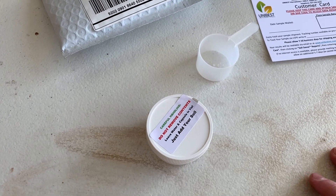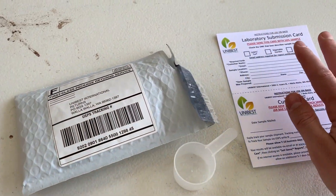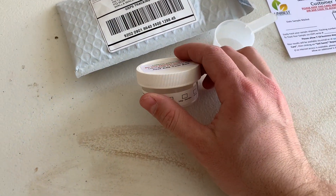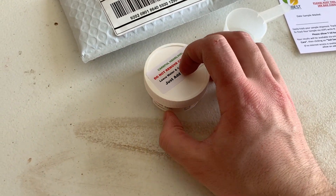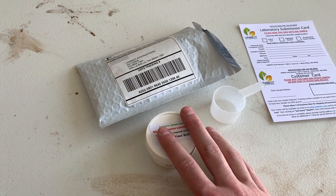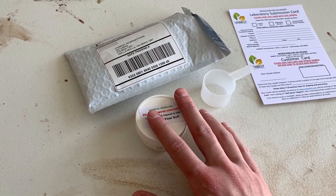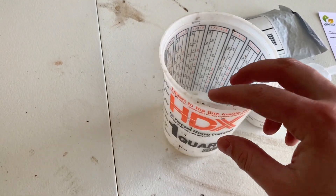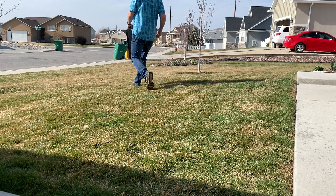Right out of the box, this is what you get: a prepaid return envelope ready to go, a form to fill out, a measuring cup, and the actual container you send back to them — it does have a little water in it, and they say to just keep that in there. What we'll do is collect dirt from the lawn. I'm going to do four places — two in the front, two in the back — then mix it up in this little bucket and put it in the container and send it off.